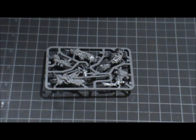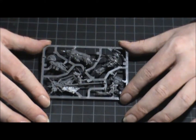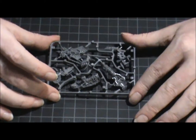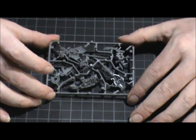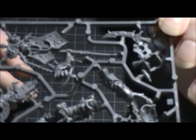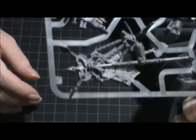I originally didn't want this army to be that big, but it's gotten to Apocalypse size now — there's just so much cool stuff for Death Guard. I also have other Chaos factions: an Undivided faction, the Crimson Slaughter, a Thousand Sons faction, and now I'm going to be finishing up a Black Legion faction because of the new stuff — maybe, depending on if I get it all done.